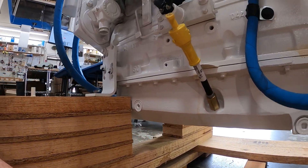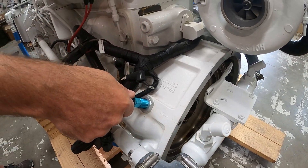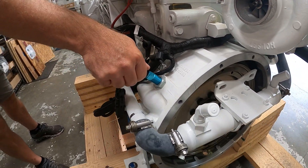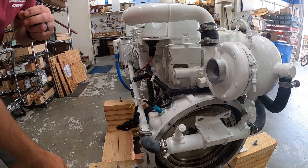On the bell housing of the engine, we have the magnetic pickup which drives the tachometer — gives us a tachometer signal. On the raw water side, this is our standard gear oil cooler.